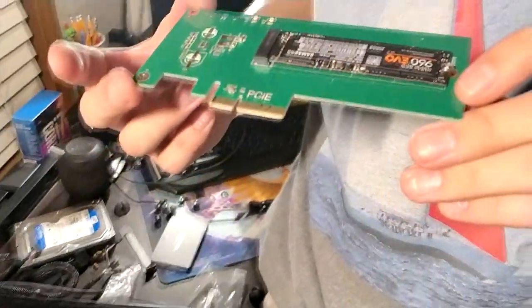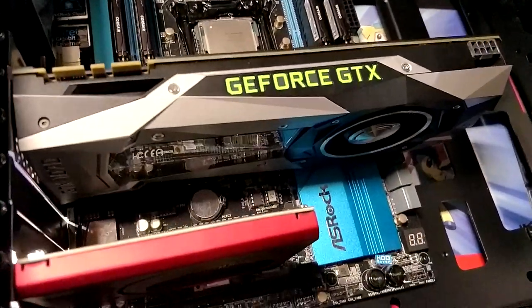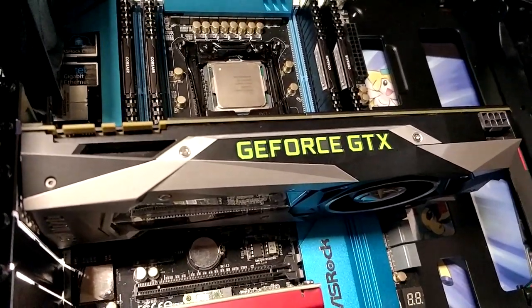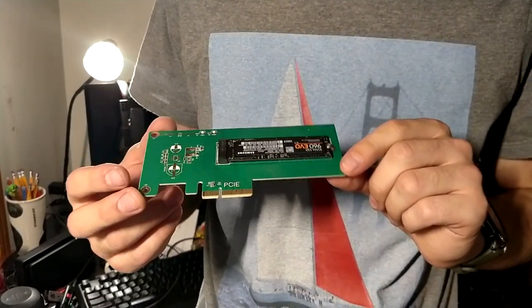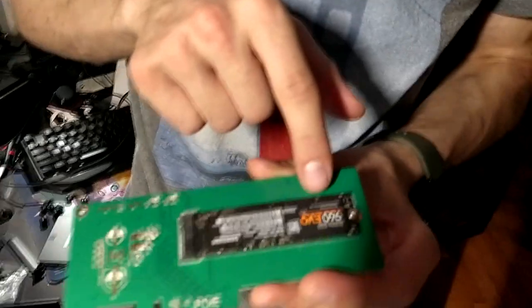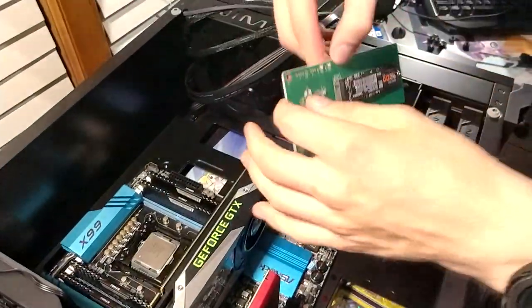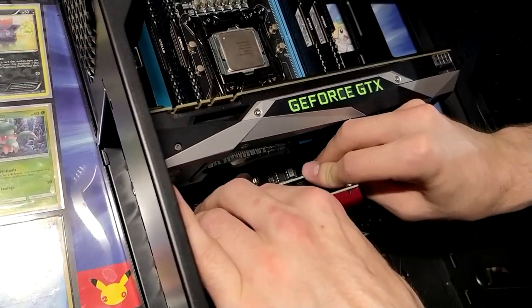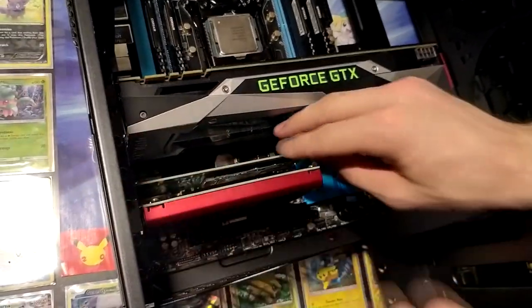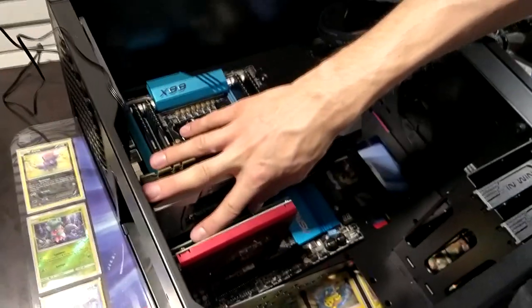In my situation I run a dual boot system of Windows 7 and Windows 10. Windows 7 is on the NVMe M.2 underneath the graphics card, and Windows 10 is on a PCIe-to-NVMe adapter. Basically what you do is put the NVMe inside, push it in, bring it down and screw it in. You can plug it into any PCIe slot because all PCIe slots are universal — kind of like USB.